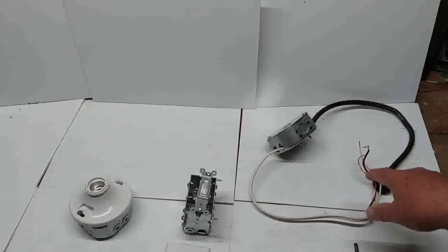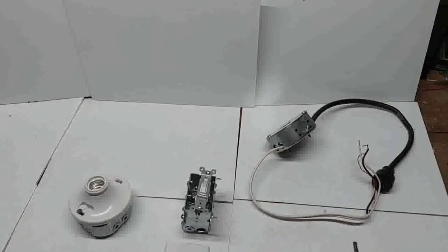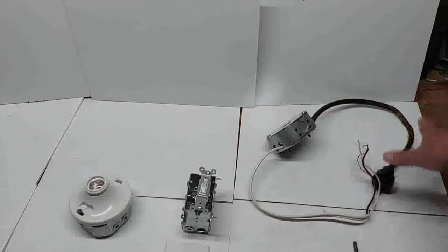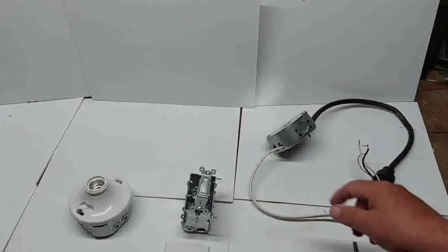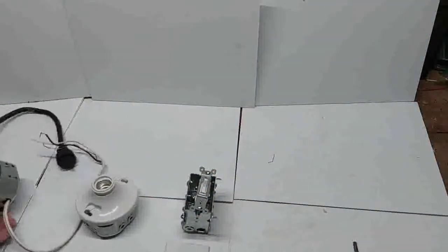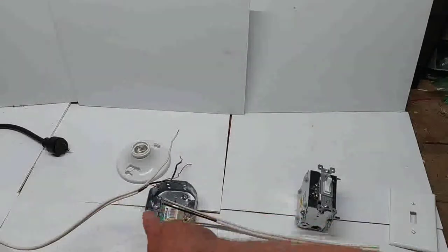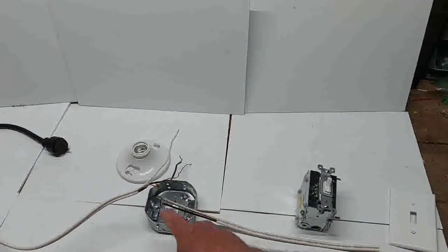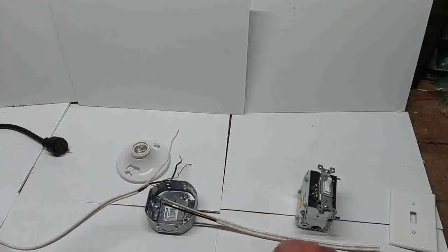In the last video I showed how to hook up a wire to the switch and then to the light. This is just a prop — I used this cable just to show how it goes into the box. Now we want to reverse it: we want to put power to the light first, then go to the switch. That's different wiring, so let's take a look at that today.